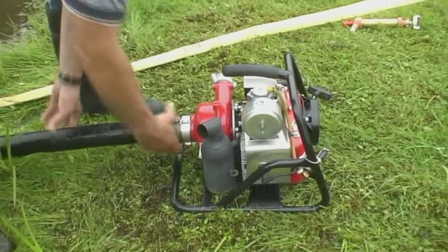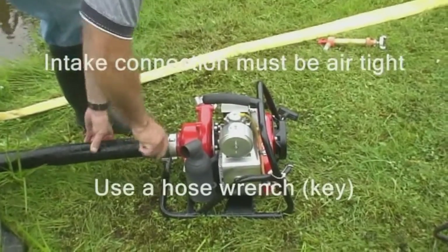The connection to the intake must be airtight, and a hose wrench is an important tool to ensure a proper connection.